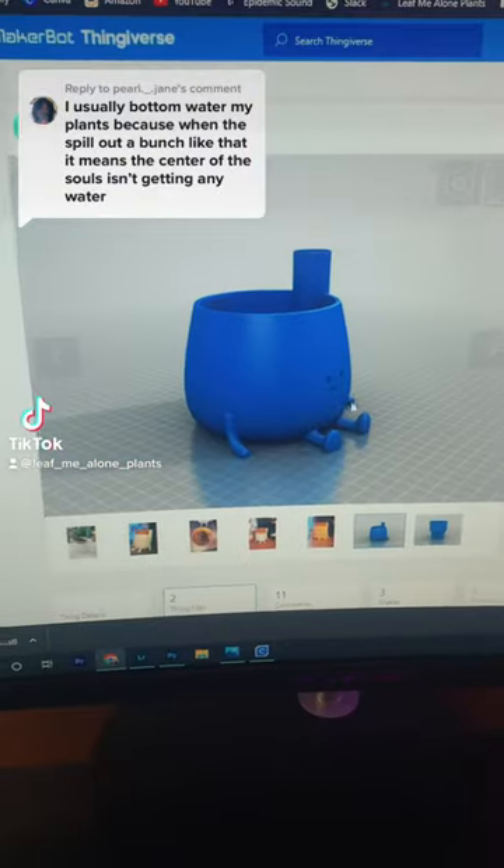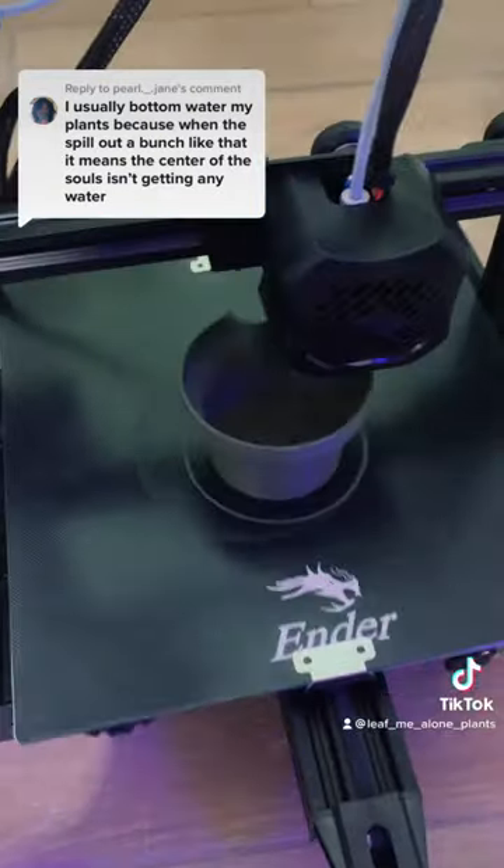I thought my drip tray was really cute, but a lot of you guys said that I should be bottom watering, and I totally agree. It's my favorite way to water plants.